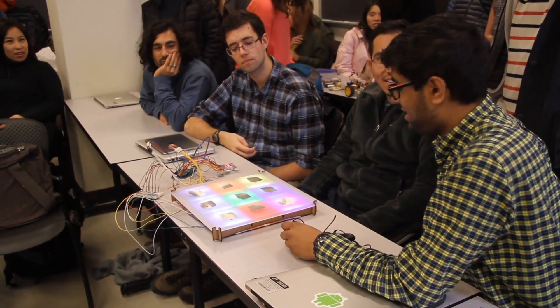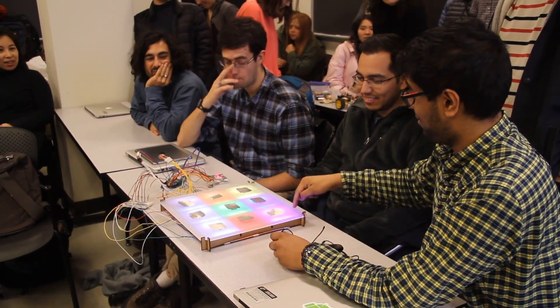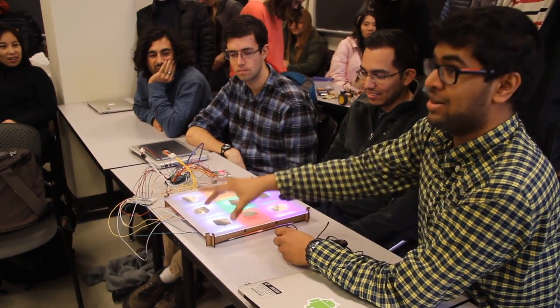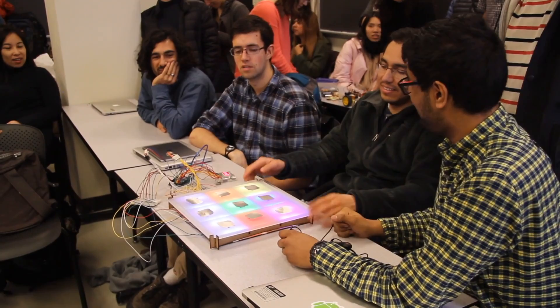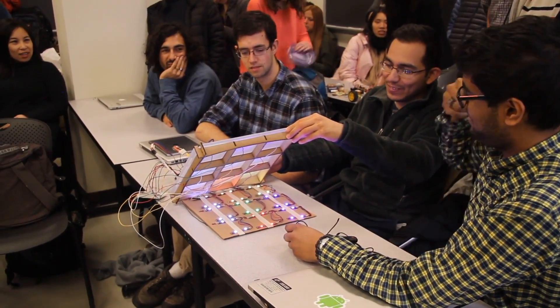We'd love to give a lot of credit to Tay. He was the guy in our group who made this acrylic with a laser cutter, put in the wood so that each of the squares were in their own place, and just made this beautiful setup. Of course, he's not here today. And also a lot of the soldering — back here is a lot of soldering.